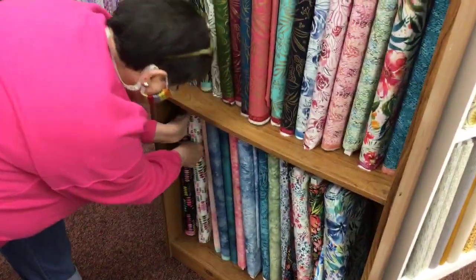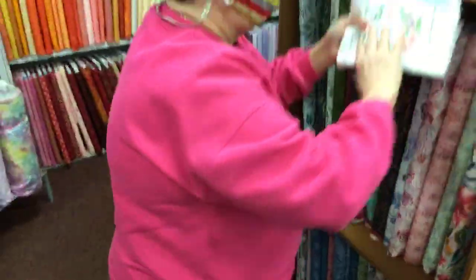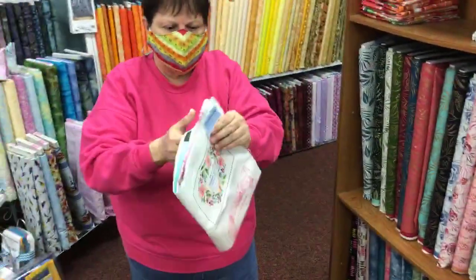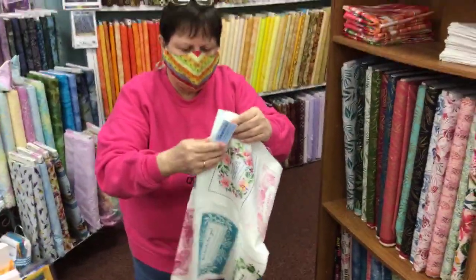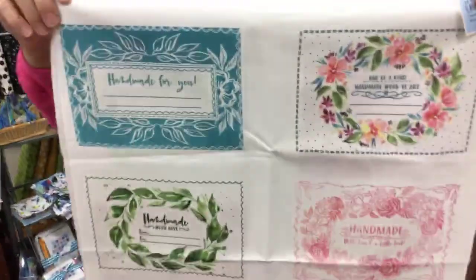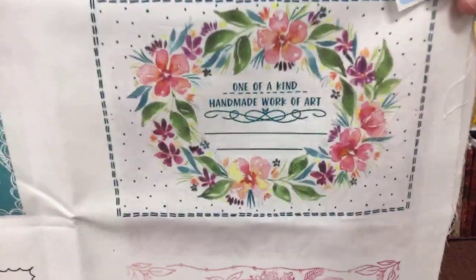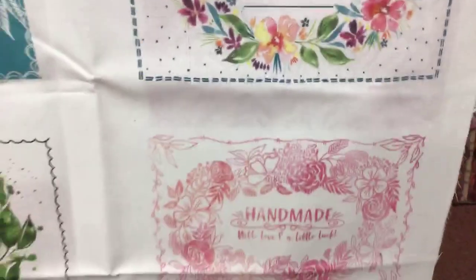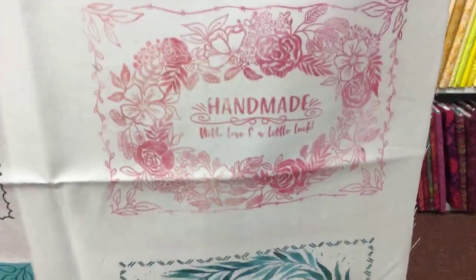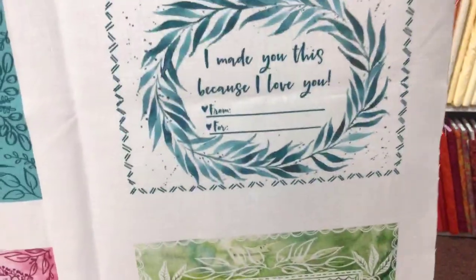Panels — right up top. Oh, panels for this line, of course. Now these are labels — labels for the back of your quilts. 'Handmade for you.' 'I made you this because I love you.' Drop it like it's hot! Don't you just love a little label on the back of a quilt that tells you who it's from? Maybe the date and the year.